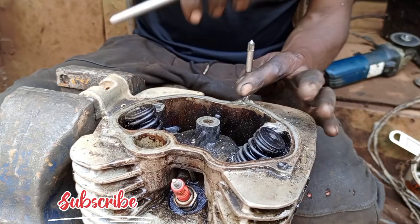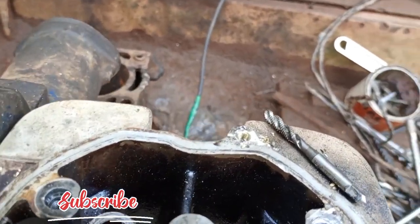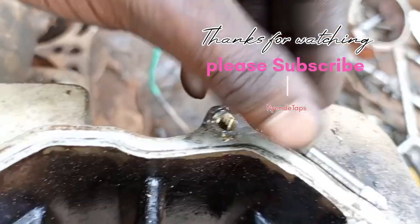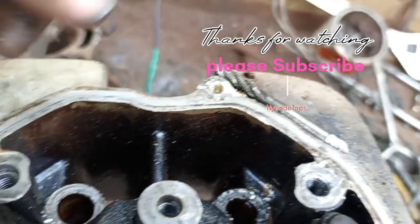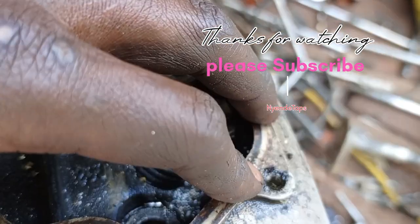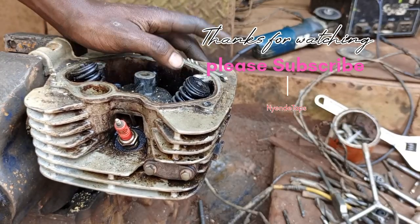I'm done — let me show you. If you check the threads now, you can see the threads here. They were stunted before, but now they are good. Check this one also — and this one too. Thank you for watching, please subscribe, like, share and comment. That's how to cut the 10 millimeter bolts. Thank you.